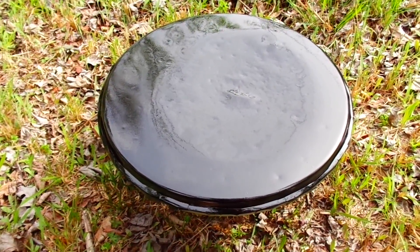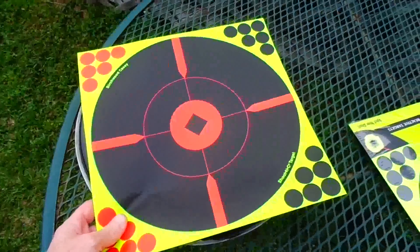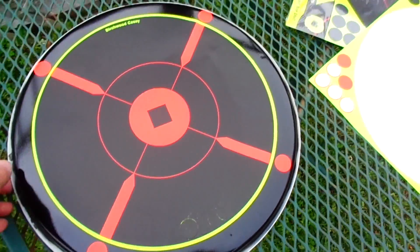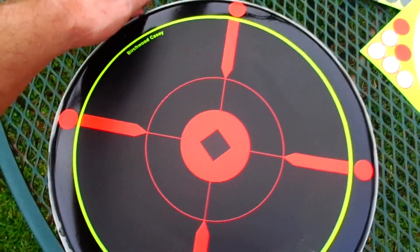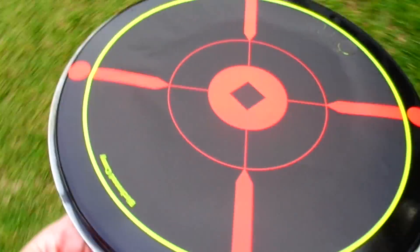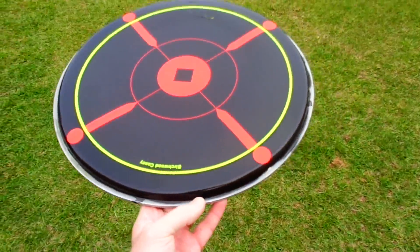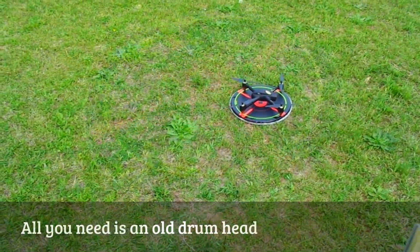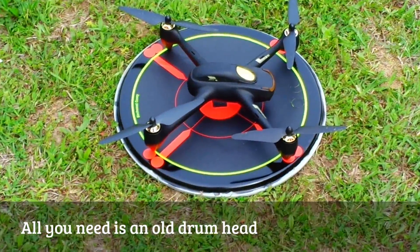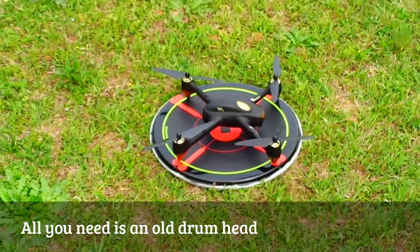Sure enough, they did — and it's gonna look good. There you have it, it's finished! There's my launch pad for the Hubsan. Calling all drummers: if you're a drummer and you own a drone, you can make your own launch pad just like me.